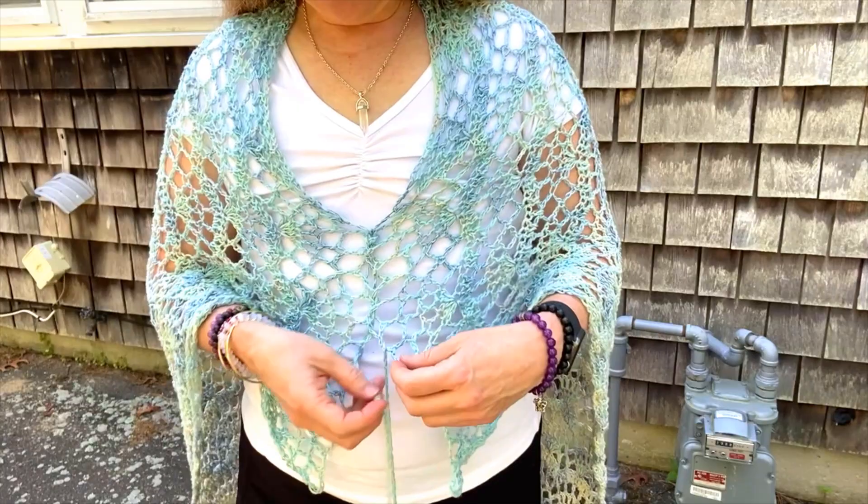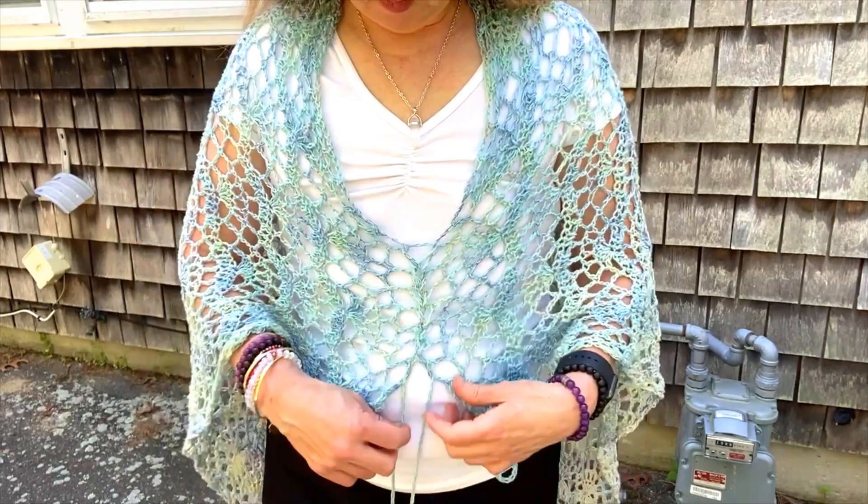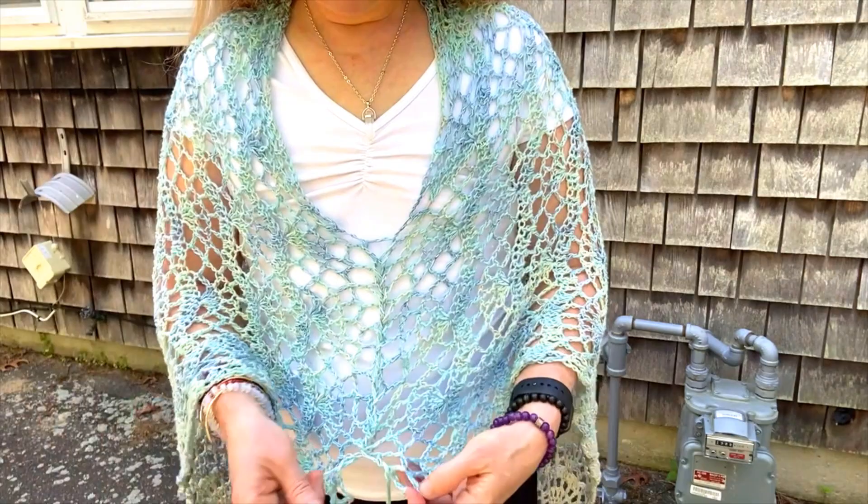So that's the Ocean Wave shawl. Thank you so much for joining today. If you liked this video, please give it a thumbs up, and if you haven't already subscribed, go ahead and do that. I have videos coming out each week, so please share it — I hope to see you again next week. Thanks for joining!